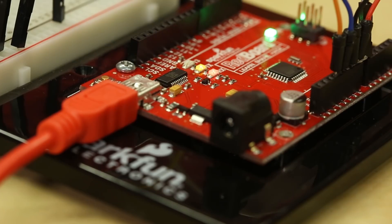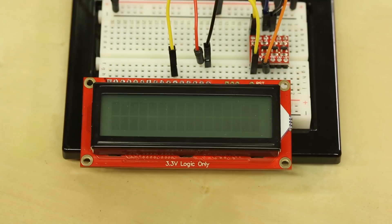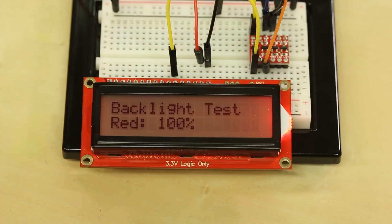The second example, also in the hookup guide, is how to control your backlight. I'm showing red, green, and blue at various settings. It'll first turn off all the backlights, then show red at 50%, then red at 100%. Then it does green at 50%, green at 100%, blue at 50%, and blue at 100%. You can actually mix all three of these together to create any color you want.